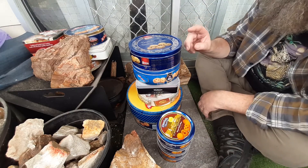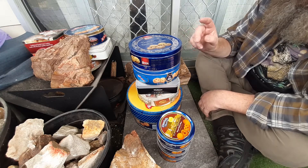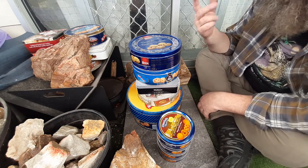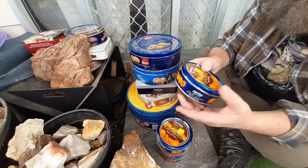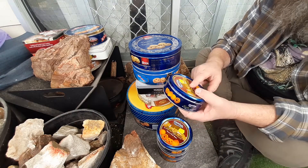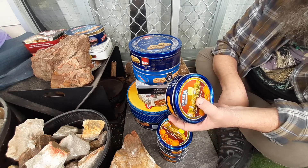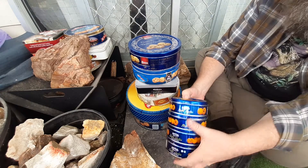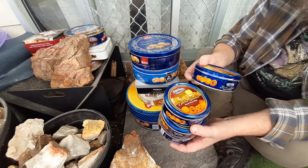I've got these because I like storing my rocks mainly in them, but they're also good for making char cloth, obviously. I am going over to a smaller tin, so I might sacrifice one of them for char cloth, and then the rest will be for storing stuff.